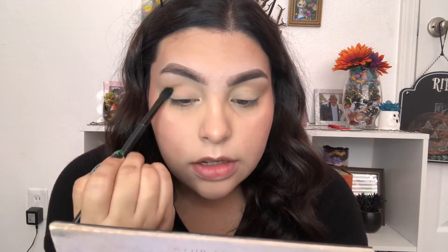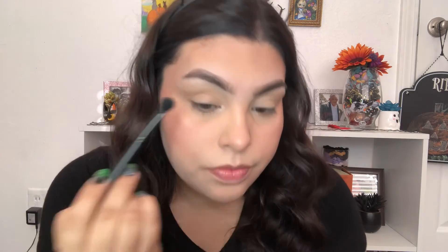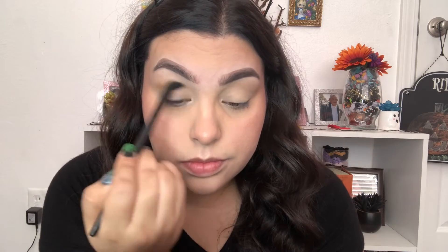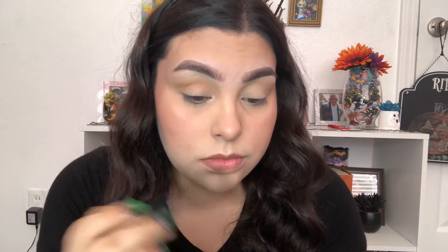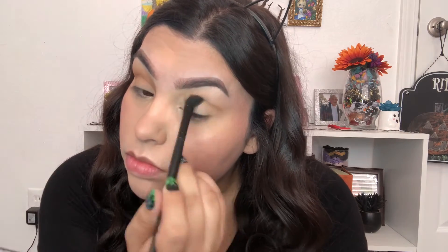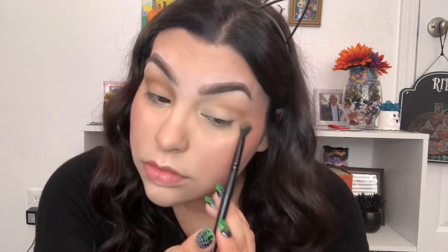I'm going to be just a basic black cat but I want to add some color to my eyes. I'm going to do the same to the other side. To darken my look up a little bit, I'm going to go in with the shade Warm Too and I'm just going to blend that into my crease as well.